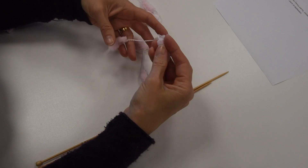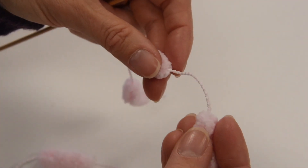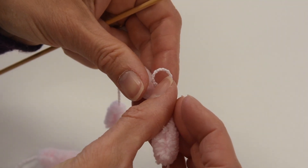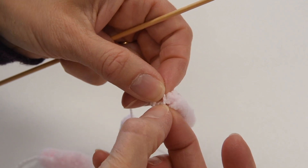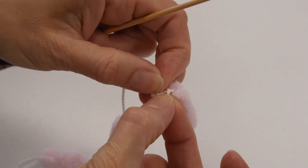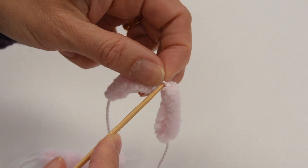Okay so let's get started. Now with this, to do the first cast on I like to do a loop — and this is a little bit fiddly — but you need to pull that through so that's your effective slip knot for the first one.